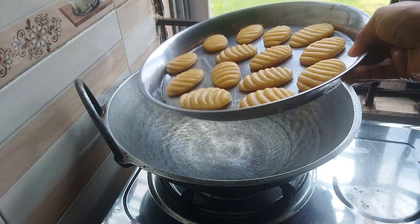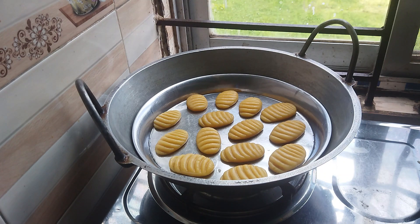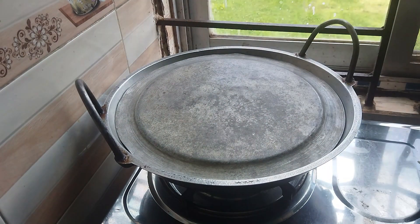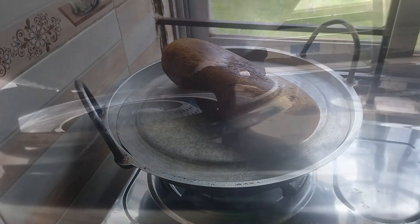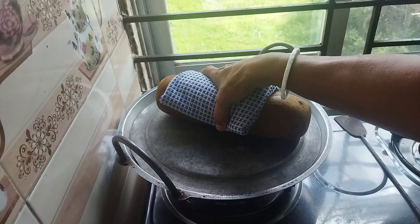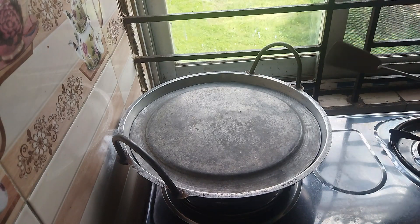I am going to make a shake. I will add the egg for 30 minutes. We will make a cake with a cake. Look, we will make a cake.